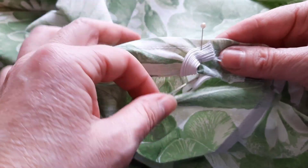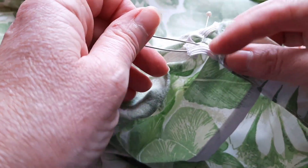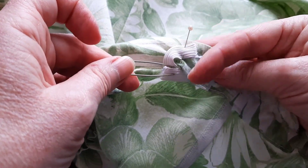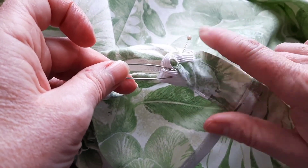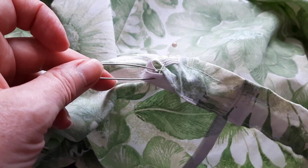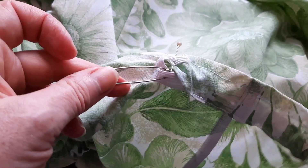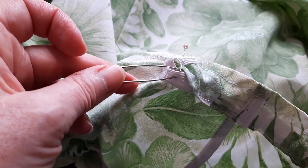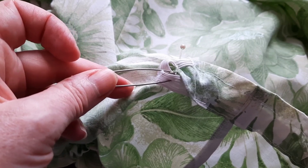Now the elastic's through, sew the two edges together using a zigzag stitch and close up the gap. Before doing that, I'm just going to try it on quickly to check it's tight enough and the dress won't fall down, because at this point if it isn't tight enough I can sew it a bit tighter to make it more firm around the bust area.